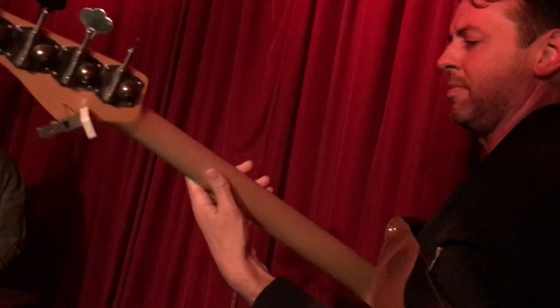We were also joined by Sean Hurley on bass, who also played in Mayer's band, and JJ Johnson, who I also met playing in Mayer's band.